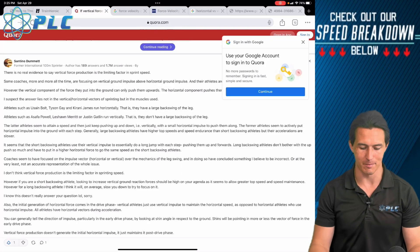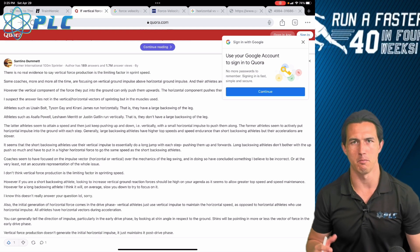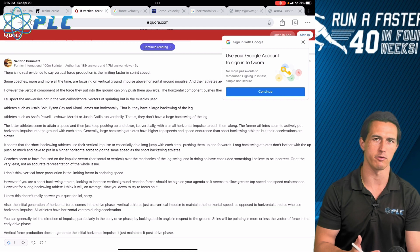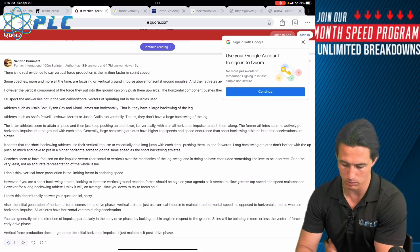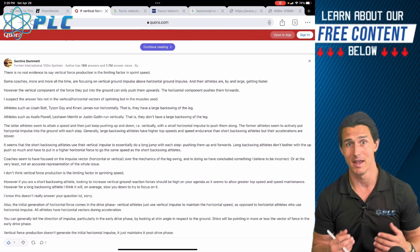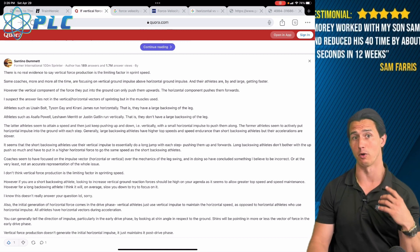Horizontal versus vertical force when sprinting is a huge debate — probably the biggest debate within the sprinting community. I wanted to get more into this to give a more definitive understanding of what ends up being more important. At the end of it all, in my opinion, horizontal force ends up being the critical thing.